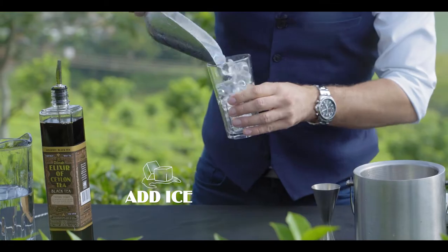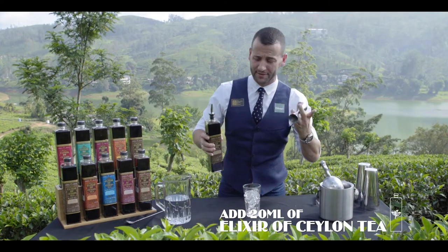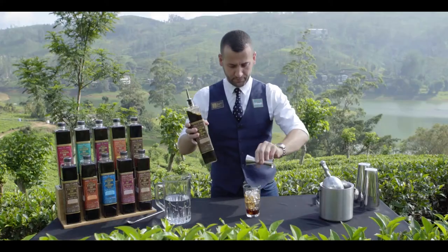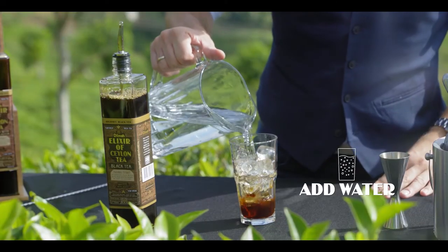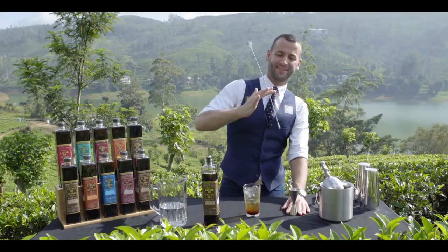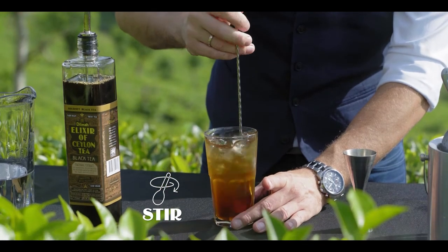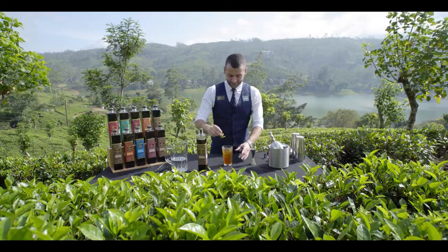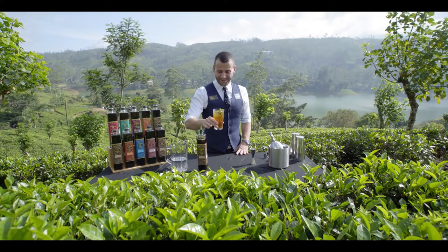We simply add ice, one part of Elixir over Ceylon tea, and 12 parts of water. And we stir it. Add the garnish, and your delicious iced tea is ready to drink.